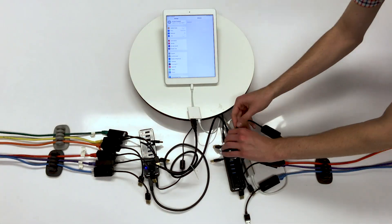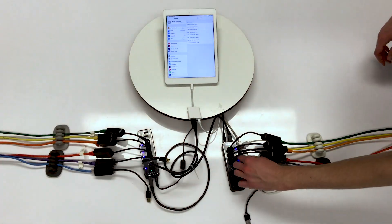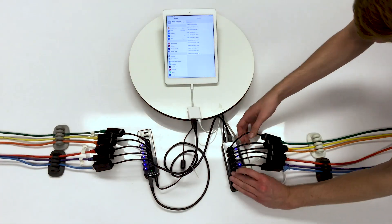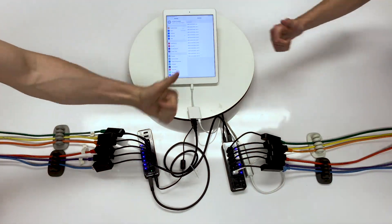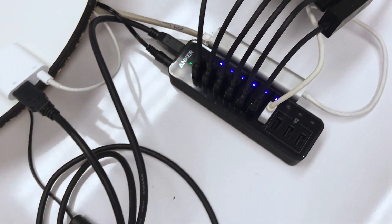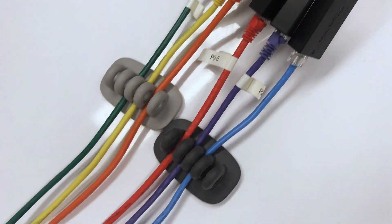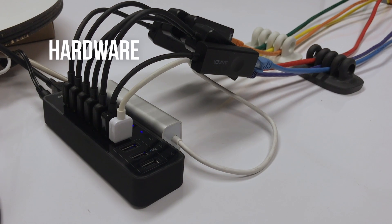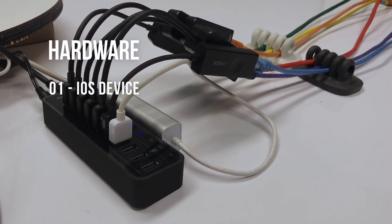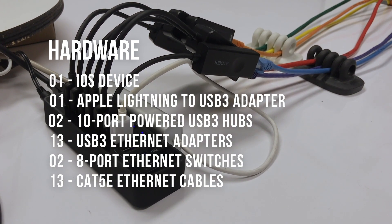Well, after some headaches, heartaches, and a whole lot of overnight shipping, we hit a new personal record. We're using the Apple Lightning to USB 3 adapter to interface with the iPad, but even though it's technically powered, in our experience it didn't provide enough juice to power up even a single Ethernet adapter, let alone 13. So the powered USB hubs are key, and a cool takeaway here is that it's possible to daisy-chain multiple for access to more ports.